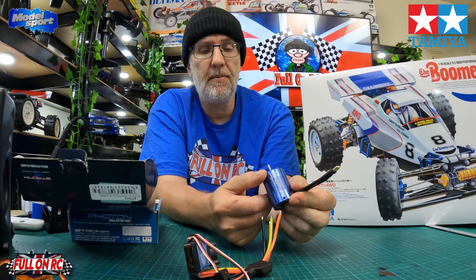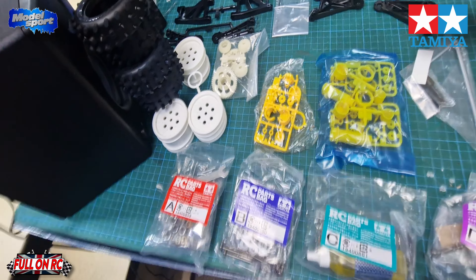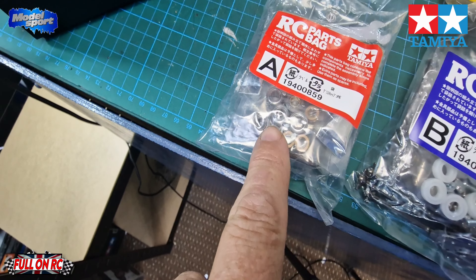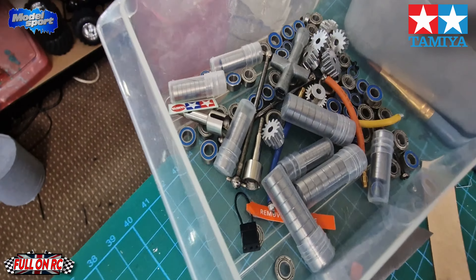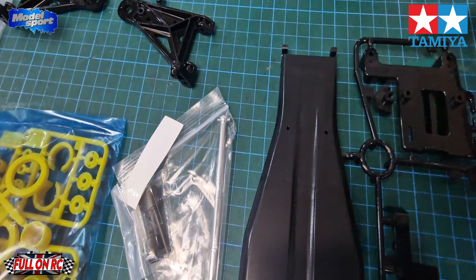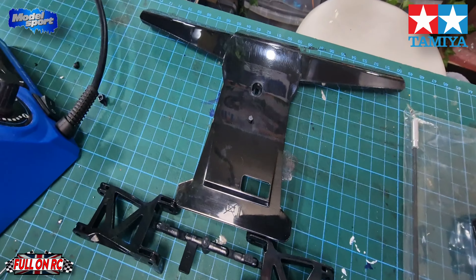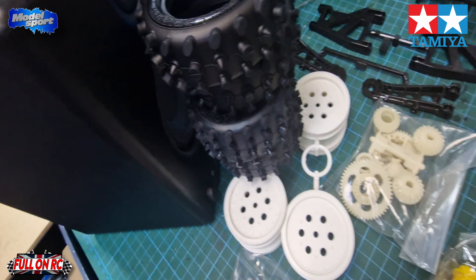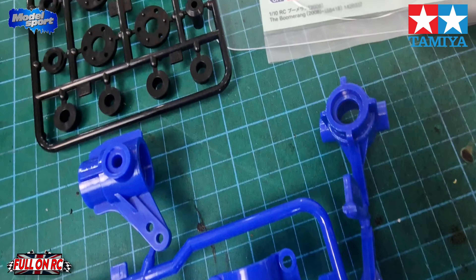I thought it was sensored but it's not. So let's have a quick look in the box — you get bags A through to E, and you do actually get some bearings, probably for the gearbox. There are plastic bushings as well but we're going to replace those with bearings. We've got the bathtub chassis, battery compartment, front and rear gearbox casings, big front bumper, wishbones, wheels and tires, and shocks — you only get three shocks. Plus some of the steering components, suspension towers, shock towers, and steering knuckles.